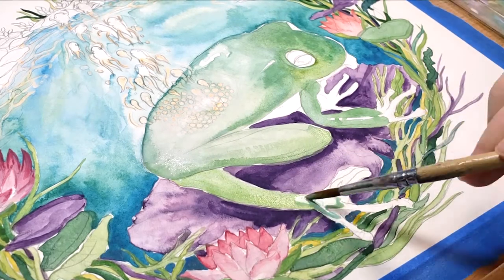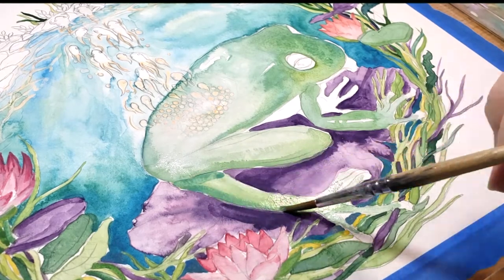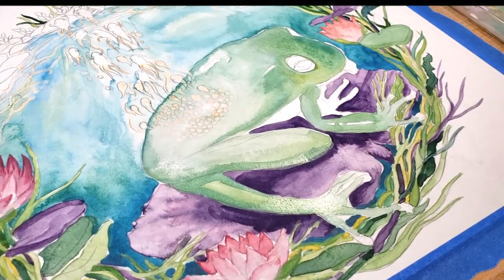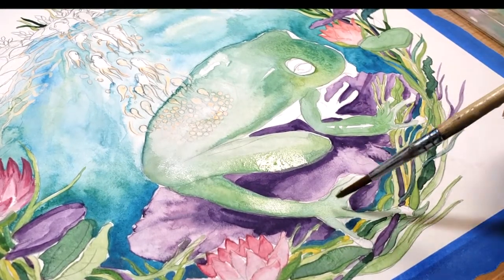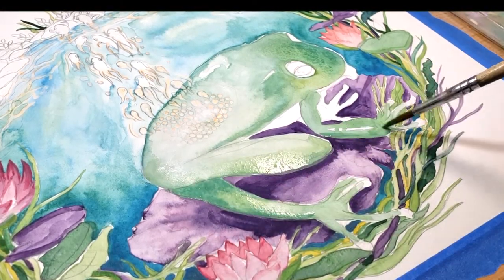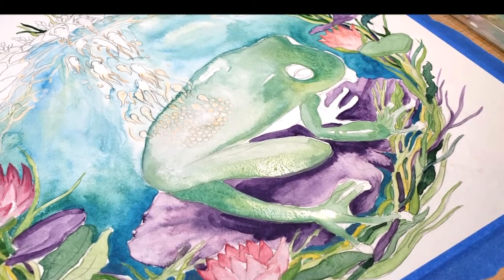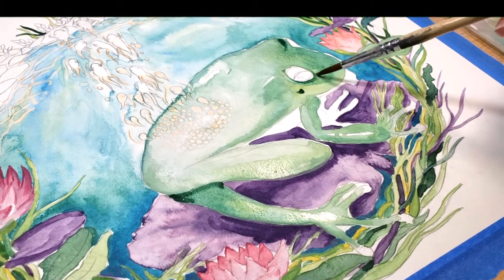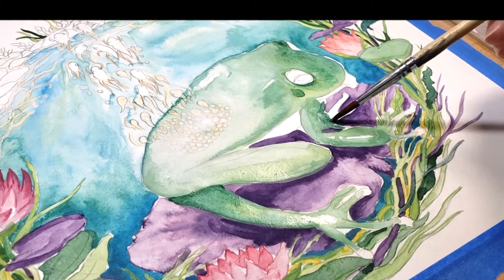Although this image is a bit fanciful, I still want some light source consistency, which is why the frog's legs will have a bit of darker green on them. The deepest part of the shadow will be at the ankle, and the length of the foot will be a bit more highlighted. Again, to allow for a smoother gradient between colors, I like to add those dabs of dark while the area is still very wet.